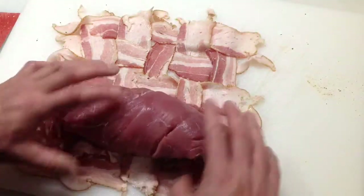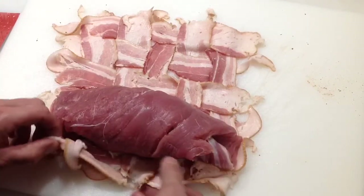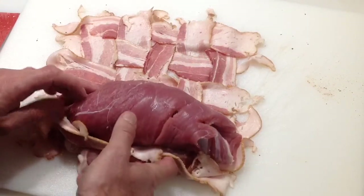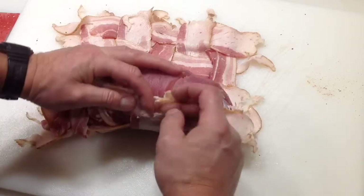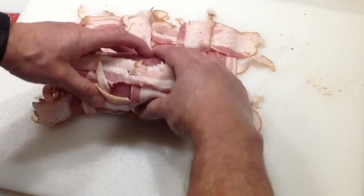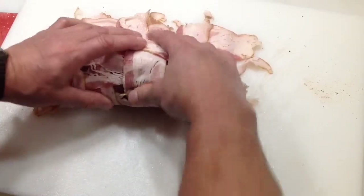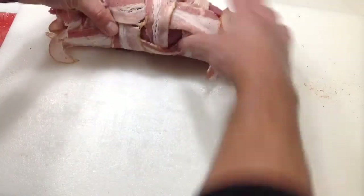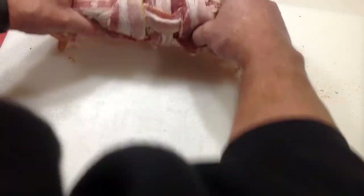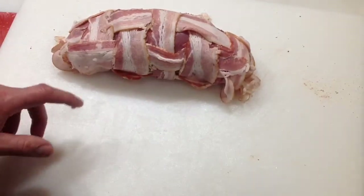Take your hunk of meat and get your bacon weave started on there. The easier way — which I always forget — is to put some parchment paper underneath it, roll up the parchment paper with it, then pull out the parchment paper. This way turns out just as well, as you can see. And there you go — on to the Smokey Joe.